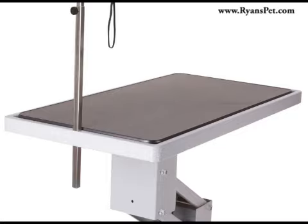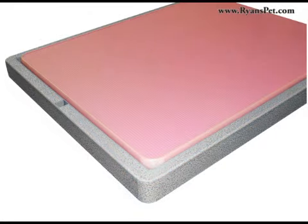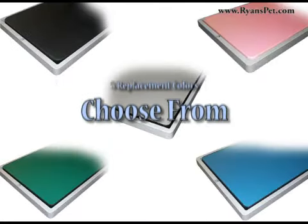It easily lifts out of the frame for cleaning or replacement, with tops available in grey, blue, pink, green, and black, giving you 5 replacement covers to choose from to match your style or decor.